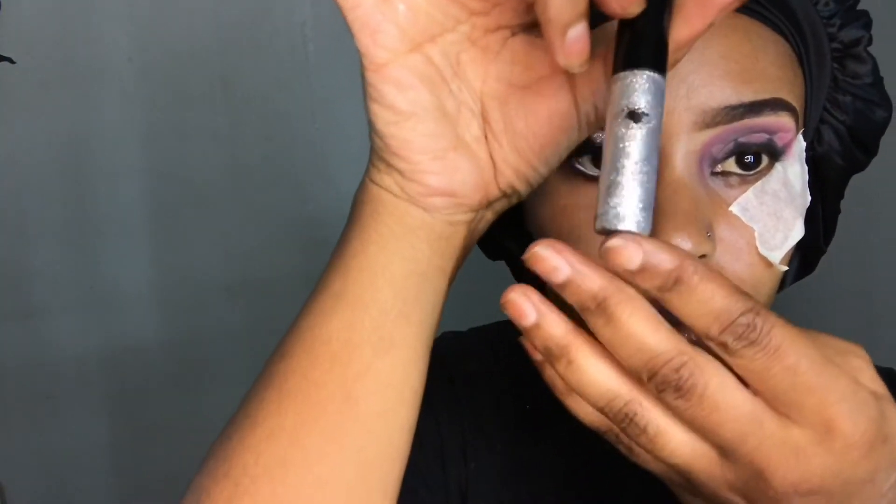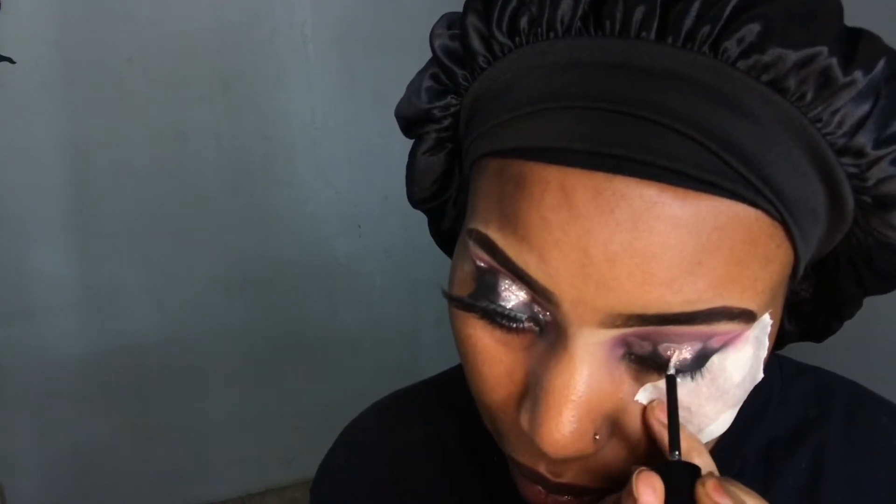After that I'm going back in with the eyeshadow called 'Justify My Love' and dabbing it into the middle of the hearts. Then I'm taking one of my liquid glitter liners and putting a little bit of sparkle inside those hearts.